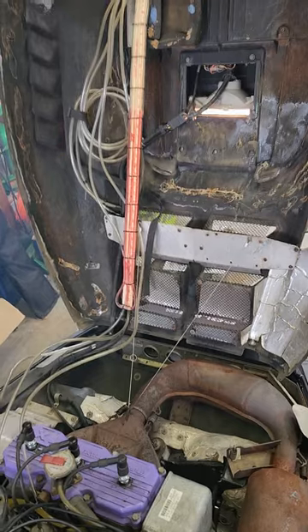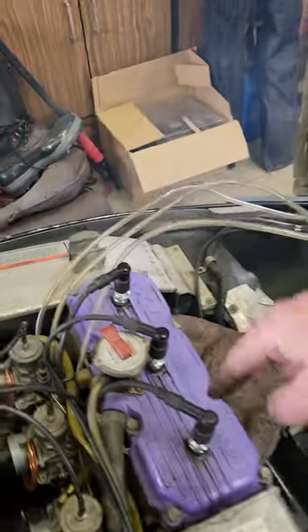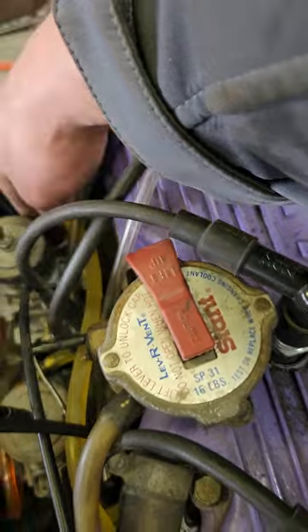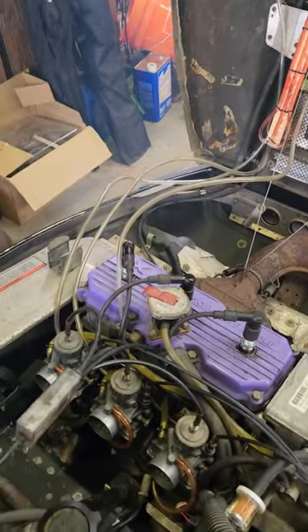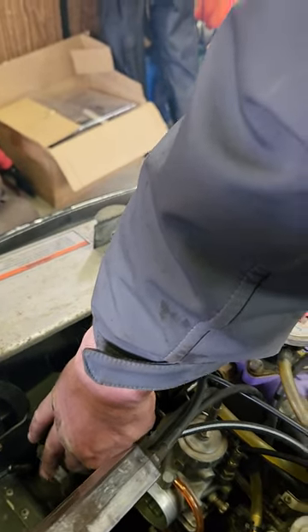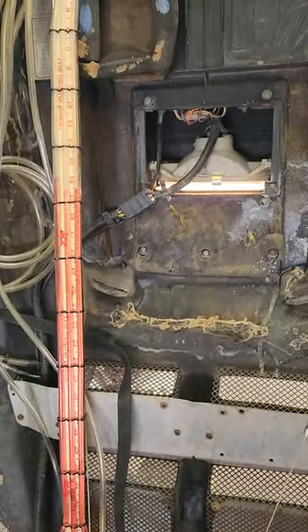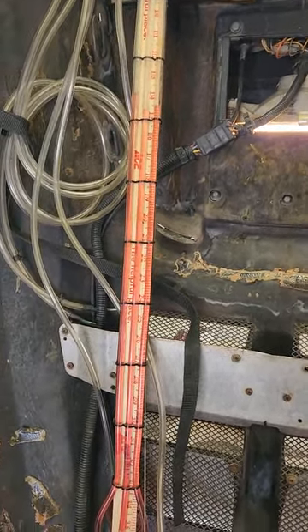What you're seeing here is the PTO carb has more vacuum. The vacuum lines are plugged into the vacuum ports on the carbs, and that means that slide is not high enough, so I'm going to adjust it up a little. I'm also going to drop the center slide a little bit.